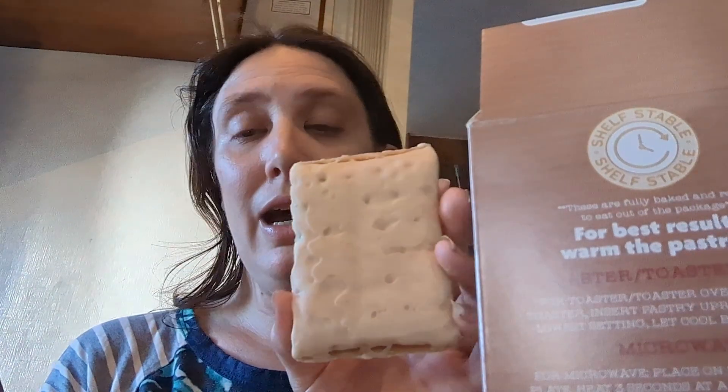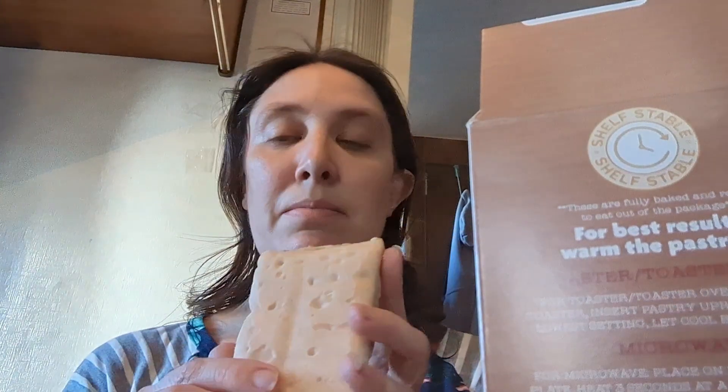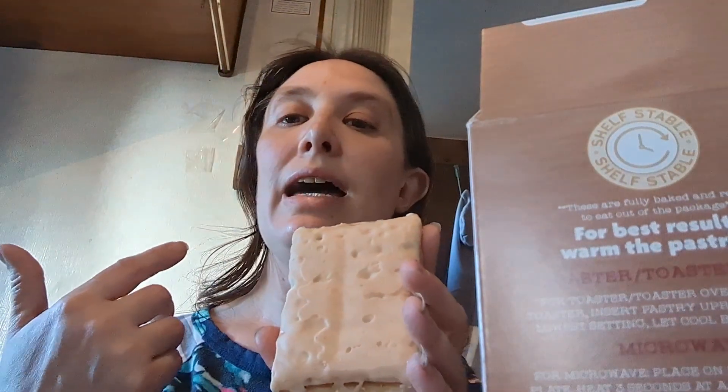That's the main thing with these, but they taste pretty good. I like them. My son likes them. The cinnamon ones taste cinnamon-y — you can taste the brown sugar and the cinnamon in there. They taste pretty good.